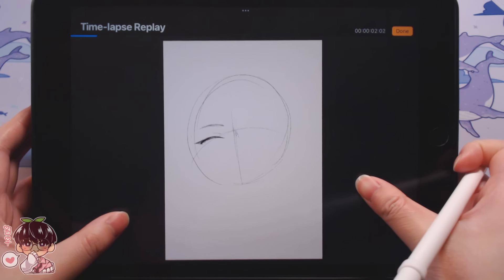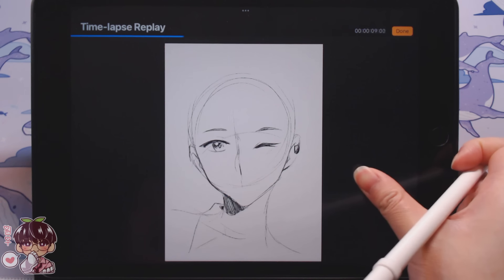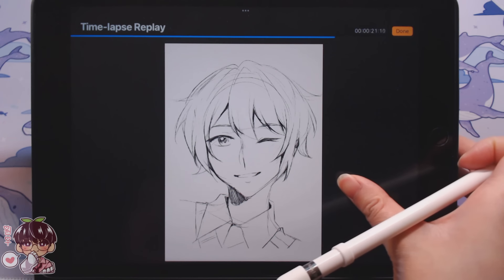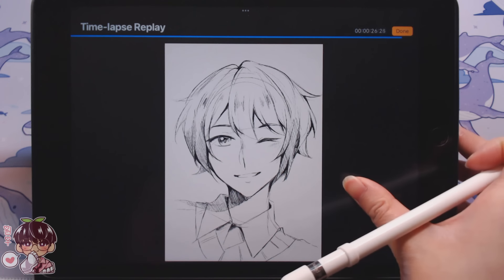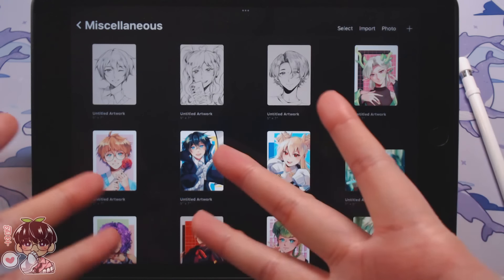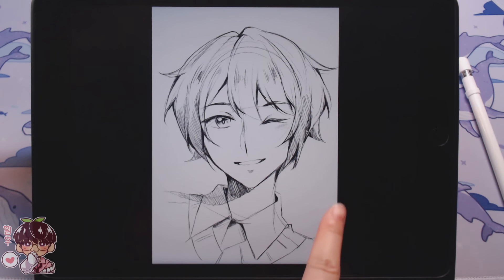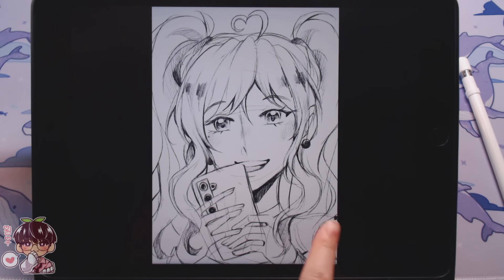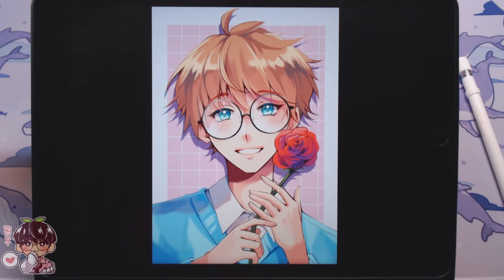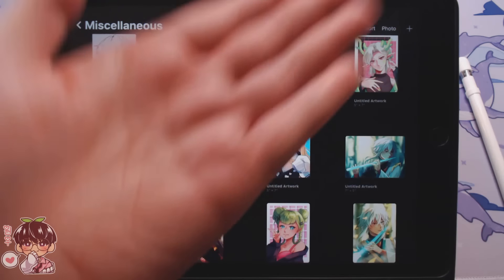I'm always nervous that I'm drawing your characters too plainly - sometimes your OCs stand out so much in your own style, and I feel like my interpretation can make the character look a little bland. Hopefully I didn't butcher any of your characters! That's the end of the last OC. We'll do a quick timelapse replay overview of all five drawings - starting from the last sketch, working backwards through the two full renders. Thank you all again for submitting your OCs, and I'll talk to you guys next time. Bye!